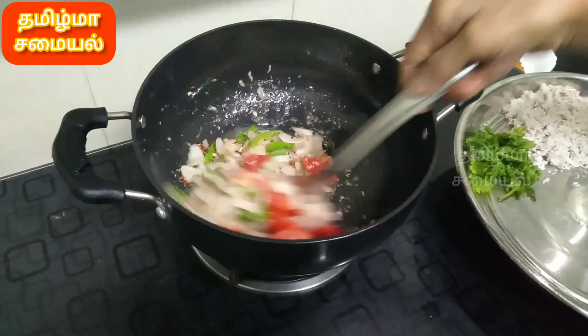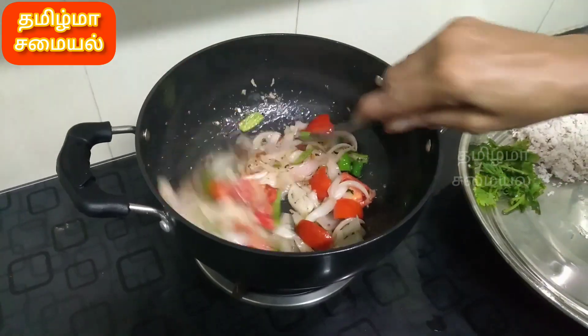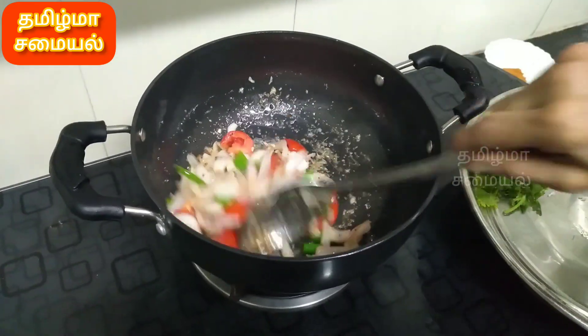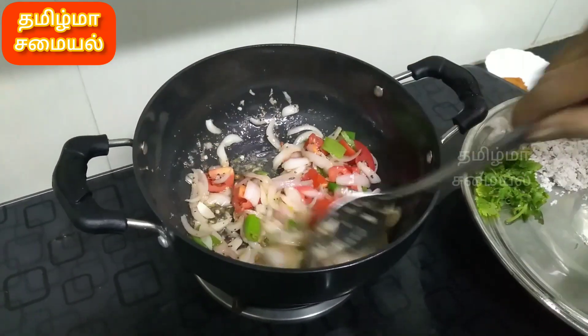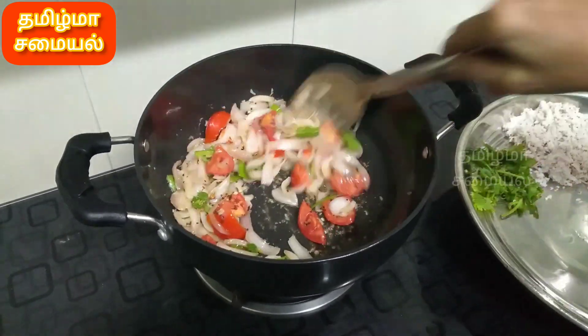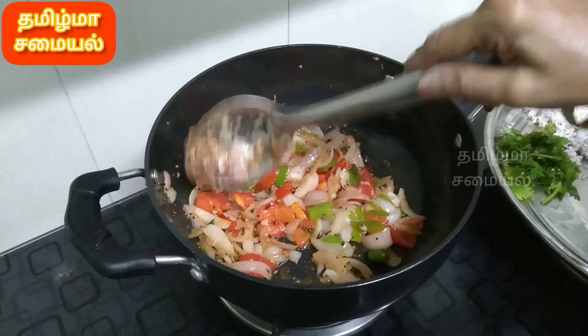We will cook the masala. We will taste the Thakali. It is a good taste. We will get all the protein. The Thakali is good. This is the main dish.